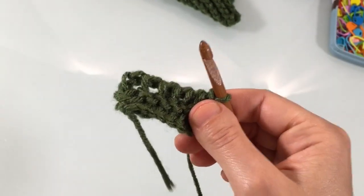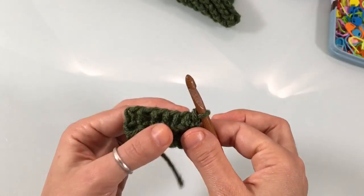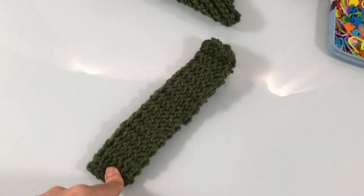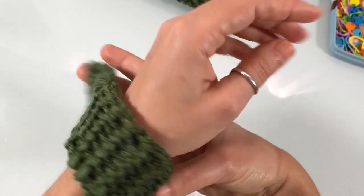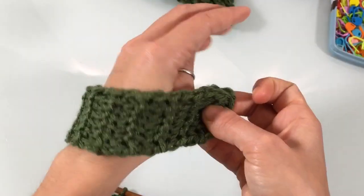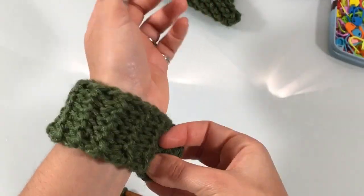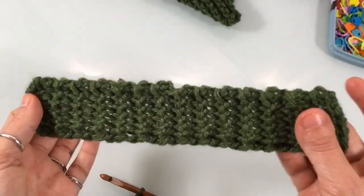For the cuff row counts: if you're making a small or medium mitten, work a total of 28 rows. For the large mitten, work 34 rows. If you're making it for yourself, try it on — it should fit comfortably, not too snug but tight enough that cold air won't get in. If you change the number of rows, write that down so your second mitten matches.